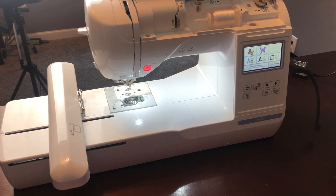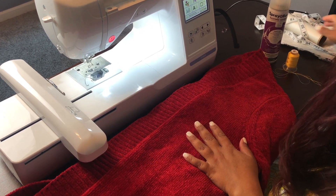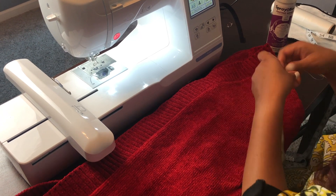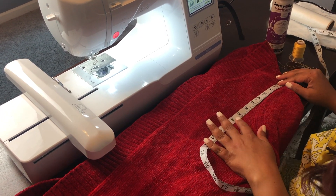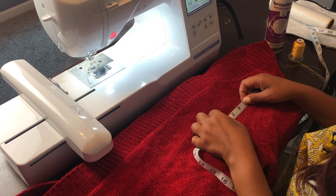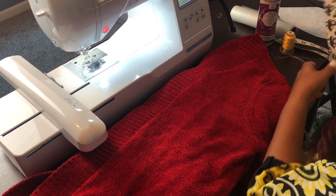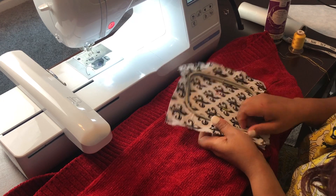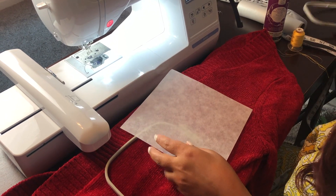I'm going to go ahead and prep my sweater and put it on the hoop. I go at least seven inches down from the top of the sweater. I want the initials to sit about right in here. I saw a YouTube video that suggested seven inches from the top of your collarbone, and it made sense to me, so I started doing seven inches down from that point. I have my four by four hoop, my sample thread, and sample fabric that you've seen in previous videos.